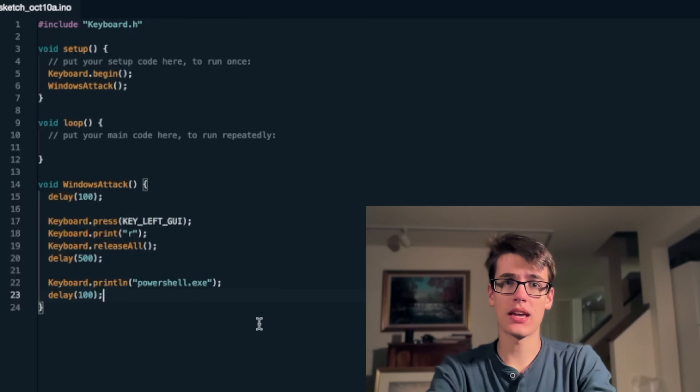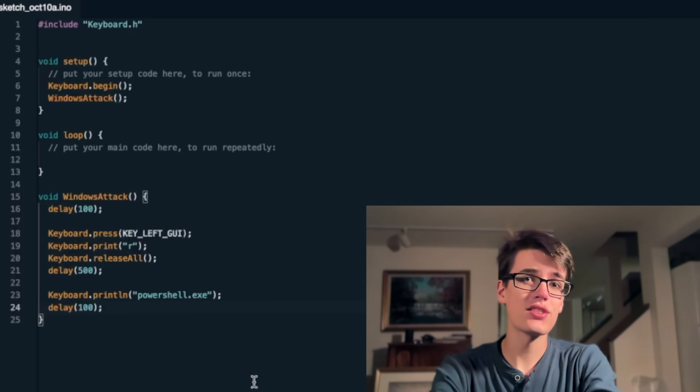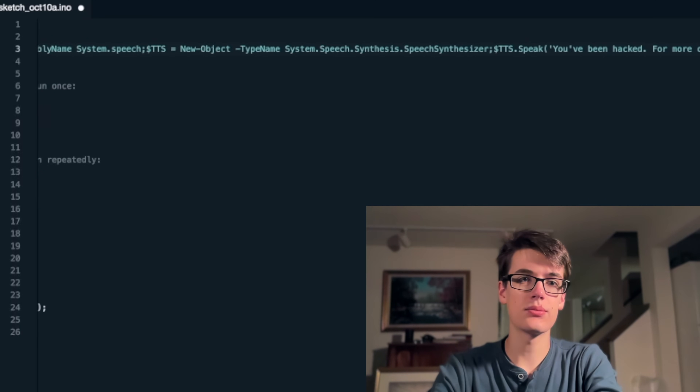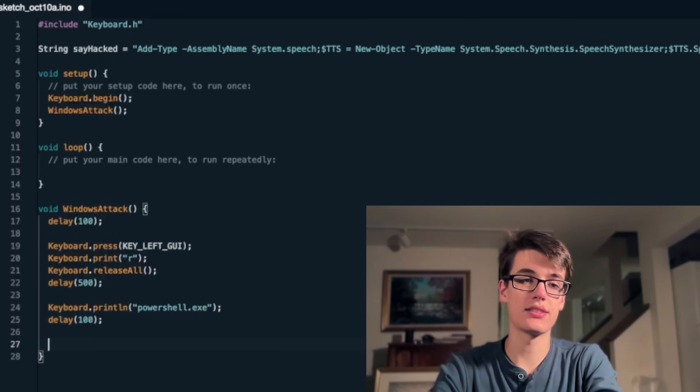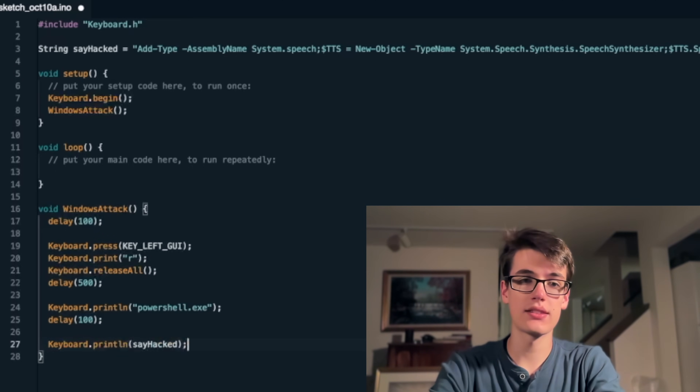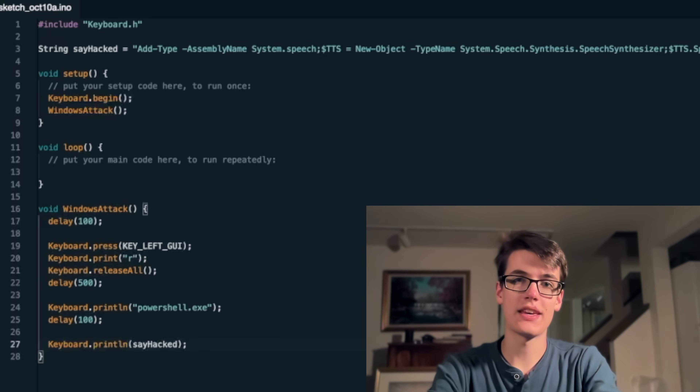We can now send any command. Of course, some commands require administrator permissions, which you don't have... yet. But for now, let's just tell the user that they've been hacked. I have a string here with all of the commands we need to set up text-to-speech and say something to the user. So we can simply run keyboard.println and then pass in those commands, which will type them into PowerShell and then run them.